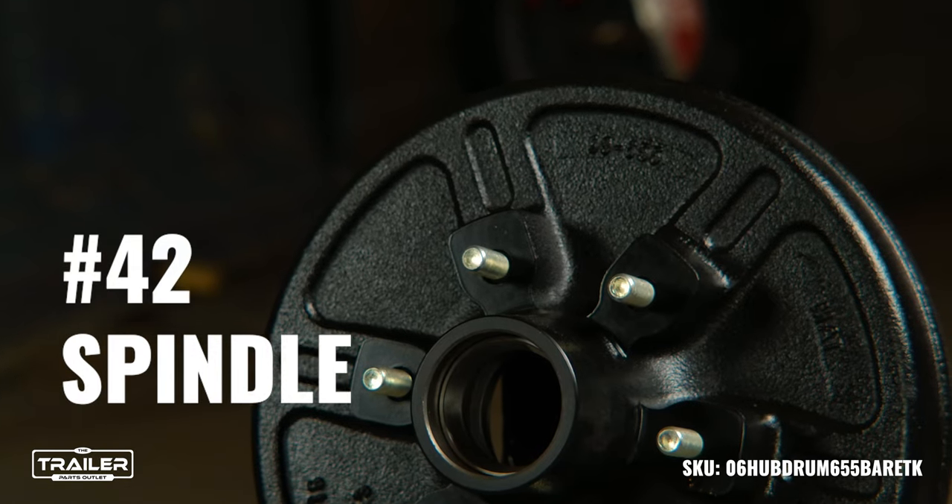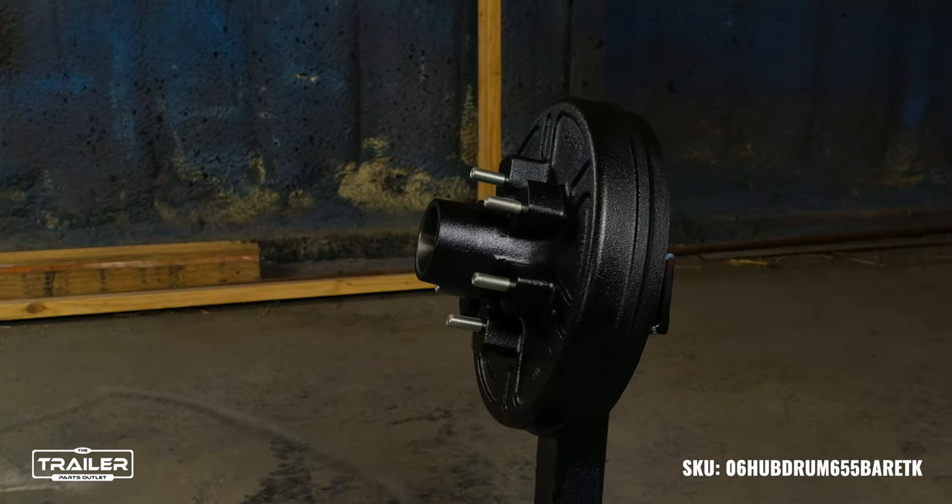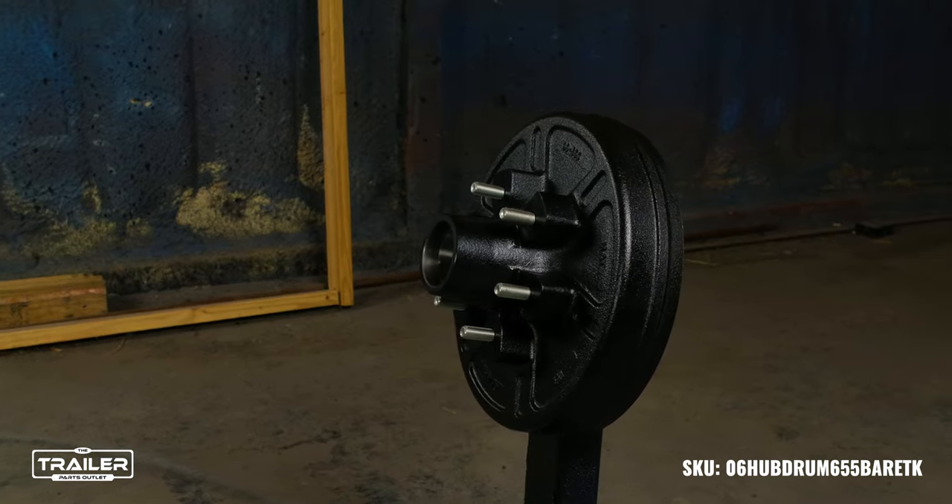Designed for the number 42 spindle, it ensures compatibility, making installations straightforward. But there's more — with a formidable capacity of 3,000 pounds, each hub showcases its robustness and reliability.